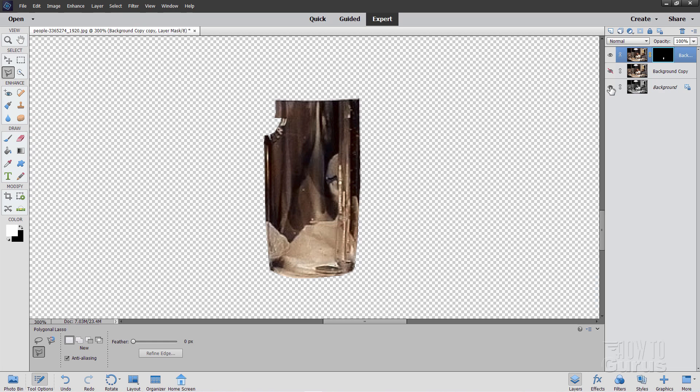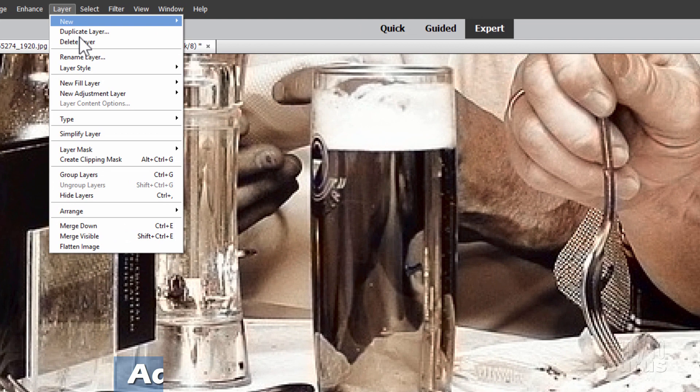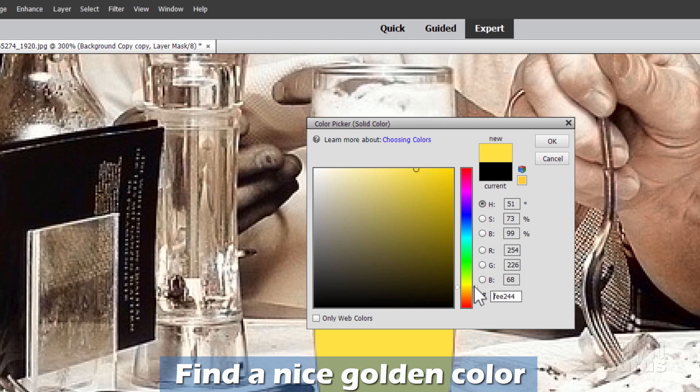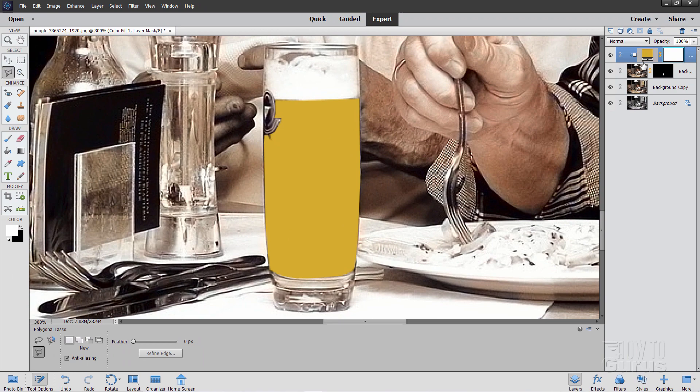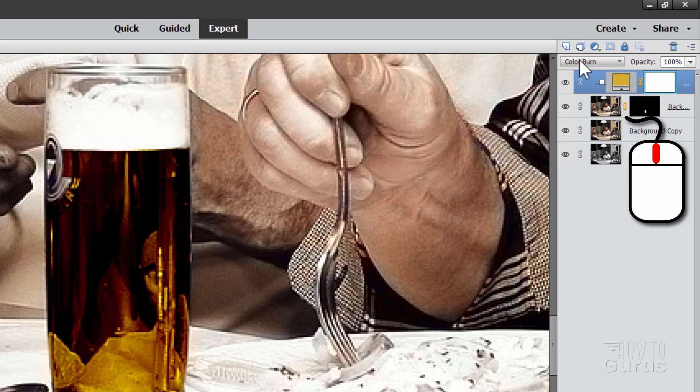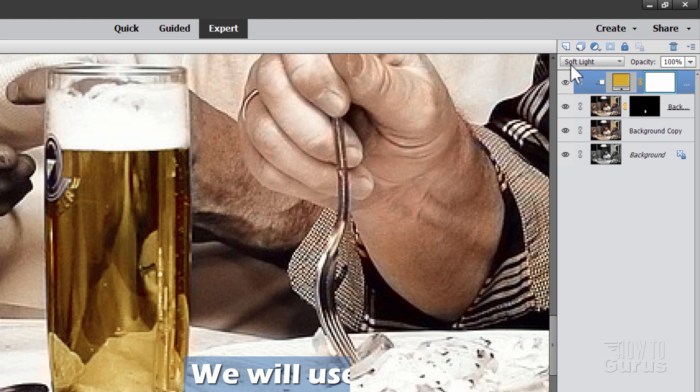Now let's put a layer above this. Go up to Layer, come down to New Fill Layer, Solid Color, and check Use Previous Layer to Create Clipping Mask. Choose OK and find a nice golden color — maybe not quite that much, right in there, I think that looks pretty good. Choose OK. Notice this comes in and it's only affecting that one layer. Now let's blend this layer into that photo layer. Click on your Blend Modes and use the scroll wheel to roll through and see which looks best. Some will look great, some will look weird. Soft Light — I think that works out just fine.